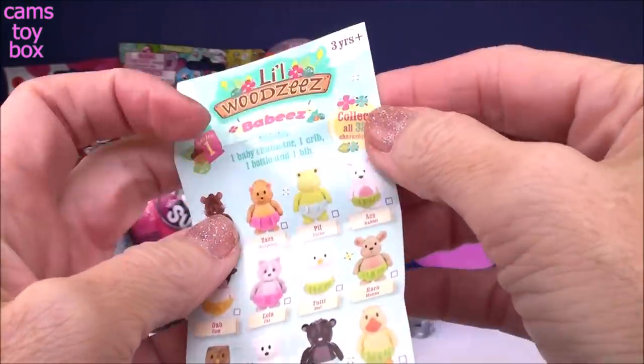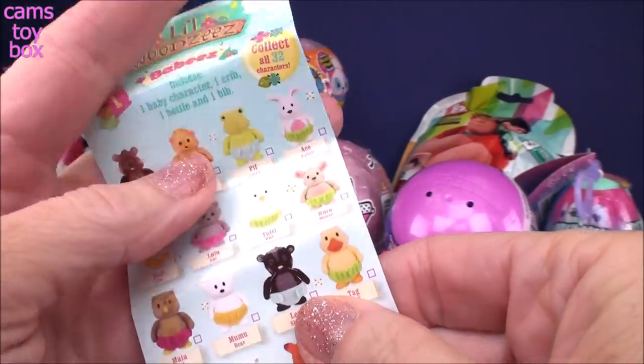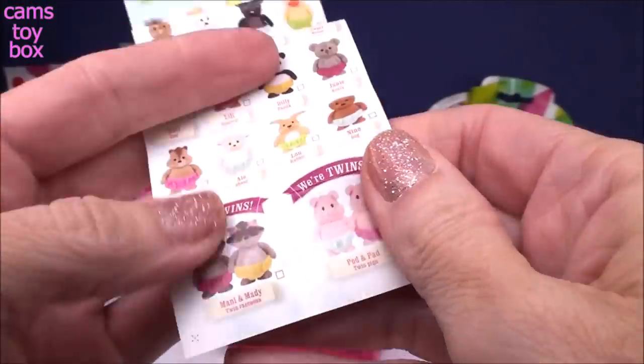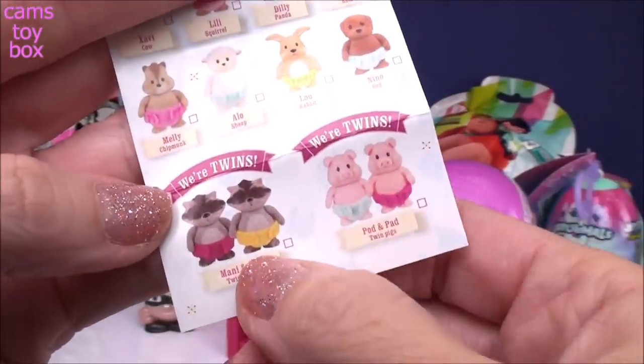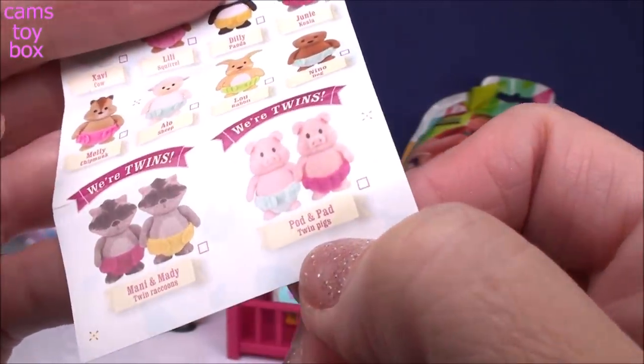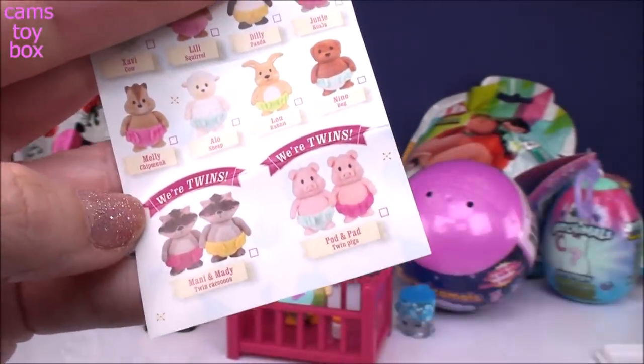There are 32 different babies to collect, and we got Tag — he's a duck, obviously. At the bottom it shows which ones are the twins. There are two sets of twins to get: Manny and Maddie, twin raccoons, and Pod and Pad, which are twin pigs.